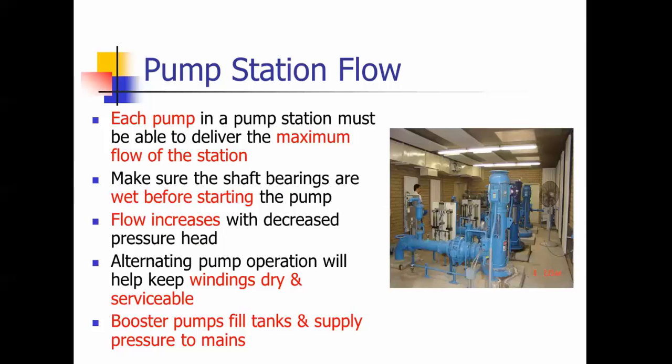For station flow — this is a rules question — if you have two pumps in a station, each pump has to be able to pump the maximum flow of the station. They don't add up where one pump does half and the other does the other half. Each pump has to pump the maximum flow.